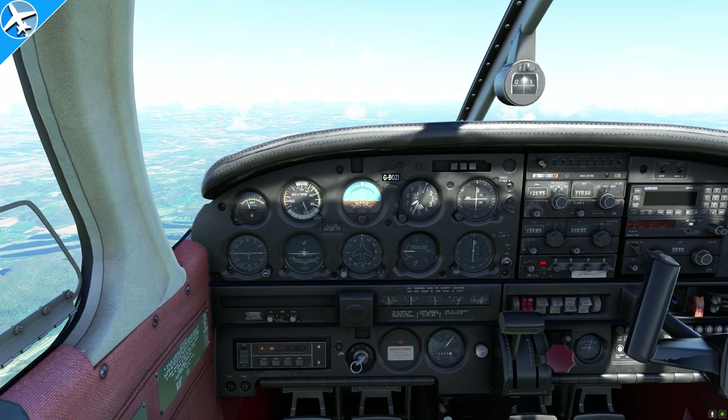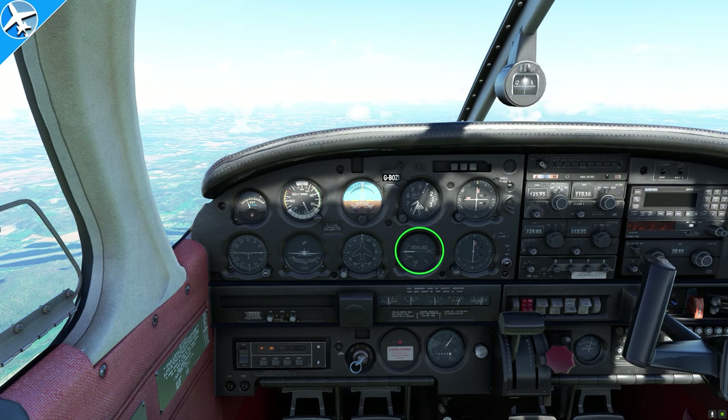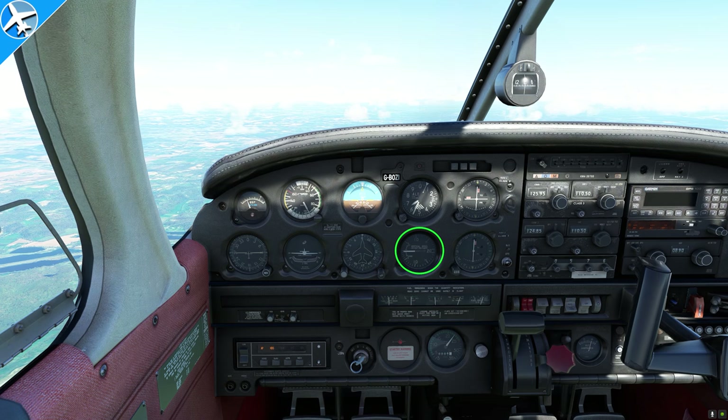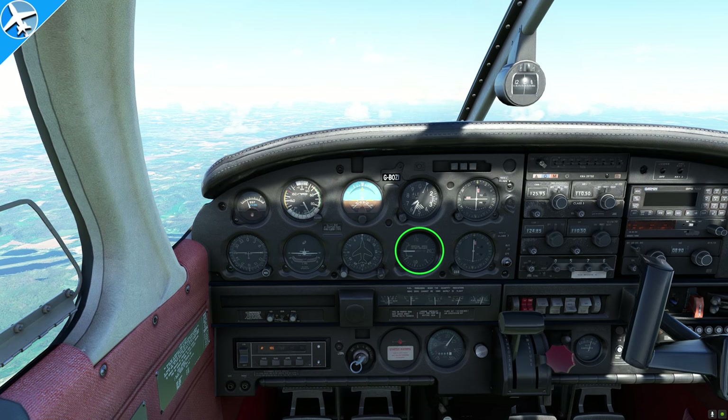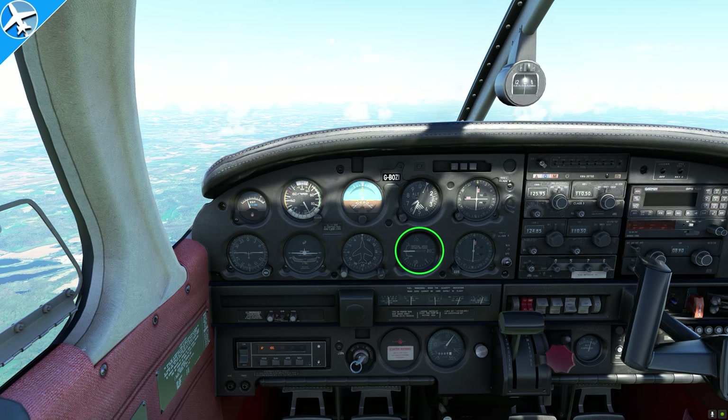Last of all, we have the vertical speed indicator. This tells us our vertical speed — up to plus 2,000 and down to negative 2,000 feet per minute. It uses the same static air we talked about earlier, with a calibrated leak inside the instrument that lets air out. Simply put, it compares the air pressure from a second ago to right now.